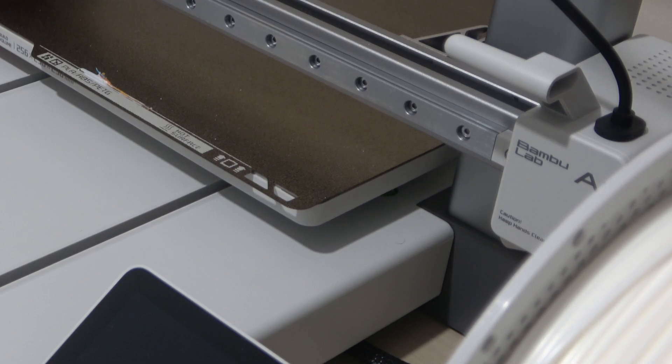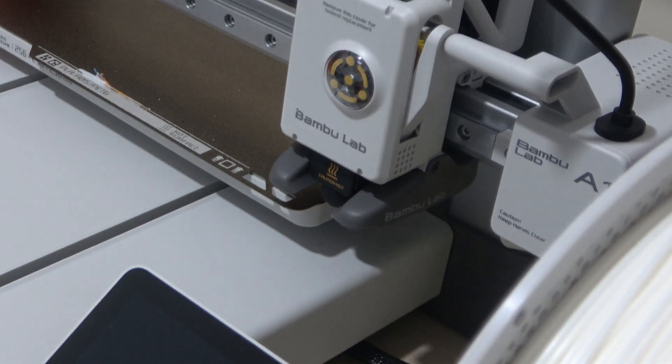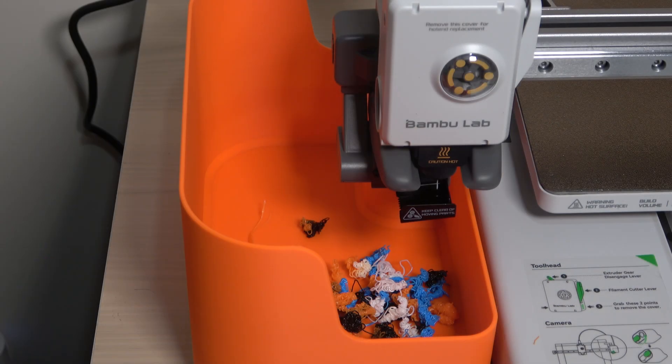Here's how the filament change process works. Every time the printer switches colors, it has to cut the filament, load the new one, and then purge out the old color. This extends the total print time significantly.